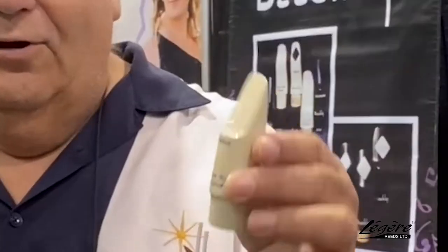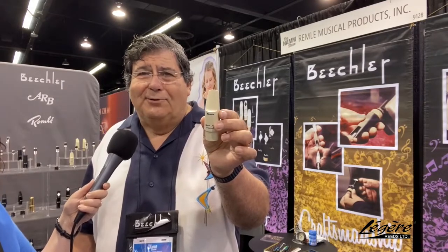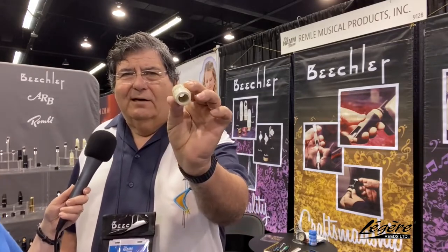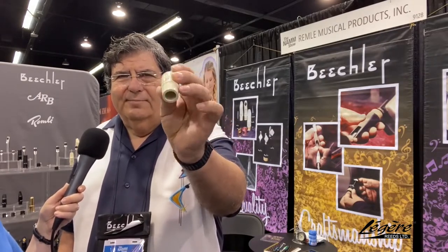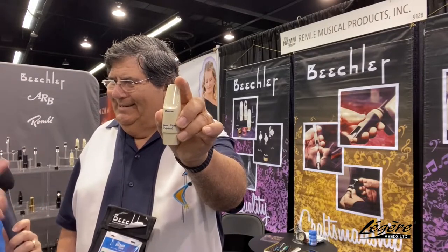This is our Great Neck Original. We're going to have these available until we sell all the blanks out. We have a box of blanks — this is actually a brand-new vintage mouthpiece, about 70 years old. These are blanks that came from when the company first started out of Great Neck, New York. We're putting Elmer Beechler and Mr. Brillhart's designs on them, and there you go — a brand-new 70-year-old mouthpiece.